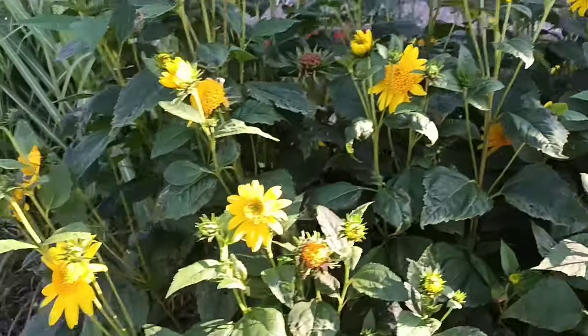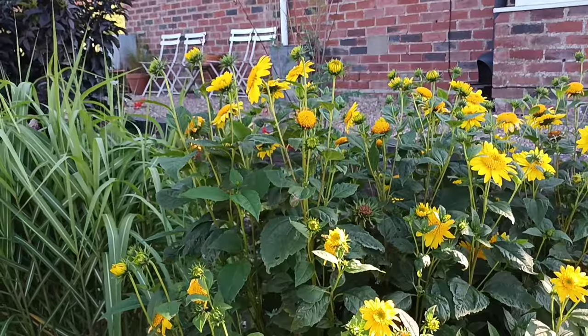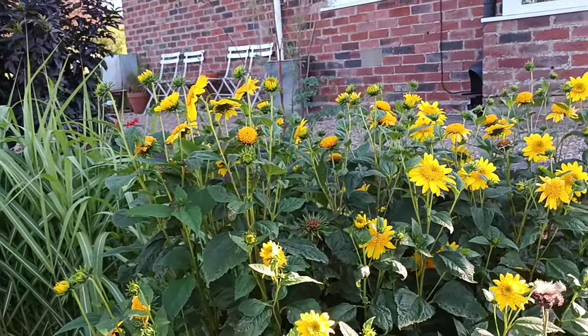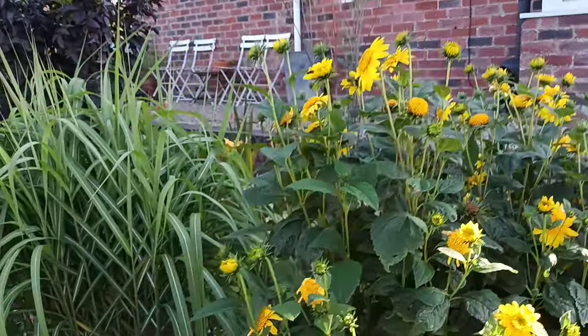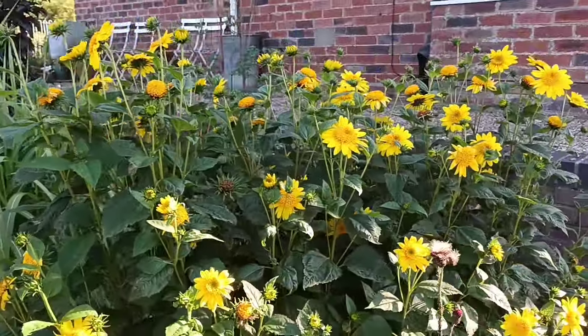It's a perennial, so it'll come back every year. It'll make between five and five and a half feet tall by about four feet wide as a clump. It won't run, but year on year it's going to get bigger, so what better plant to be able to spread around in your garden.